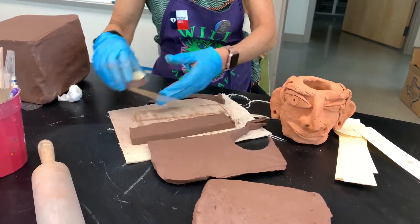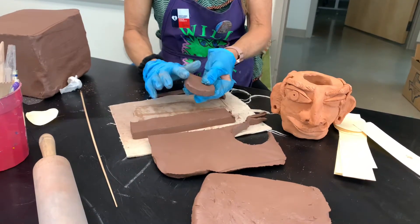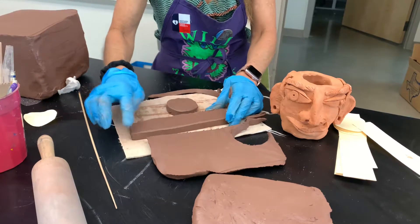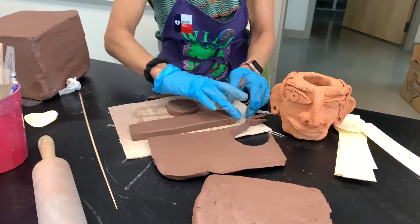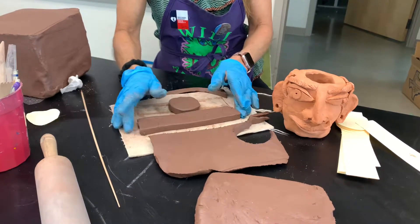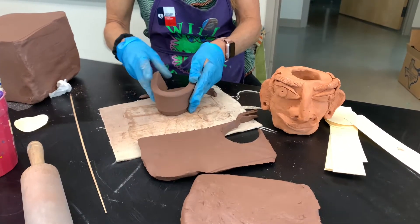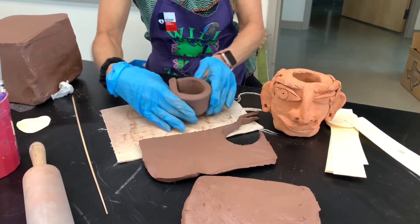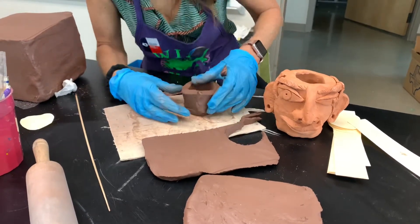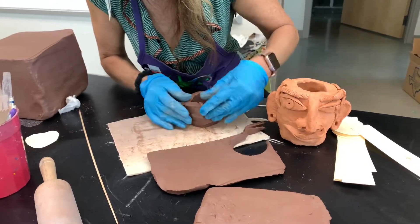I'm going to take my base here — you can always smooth the edges, and I like to smooth the edges here. Then we're going to wrap this around the base. We made this a little bit longer so that you can overlap it a little bit and smooth it together, like so.